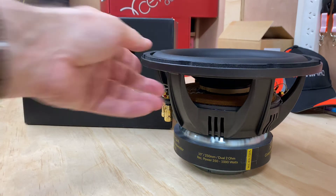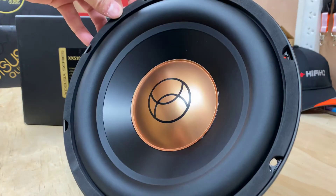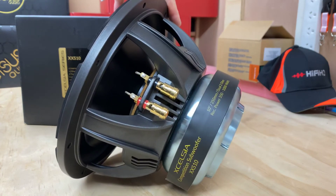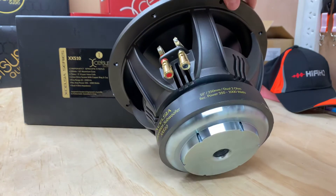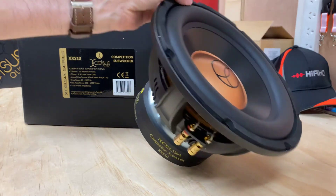Now the cool thing with the 10, as you look at it, it's got that nice gold cap. And as you spin it around, it still has the nice big motor on the back. Really nice construction — they certainly haven't taken any shortcuts with this baby.